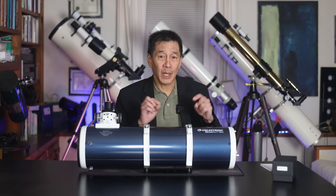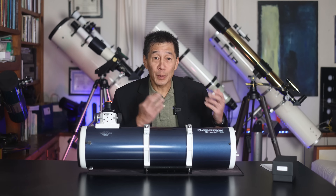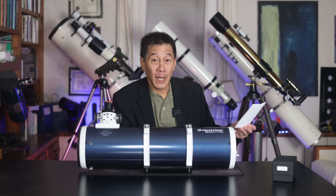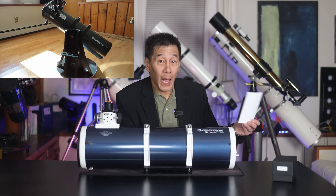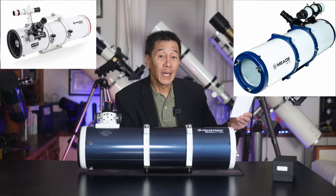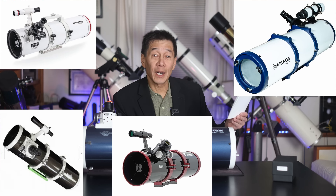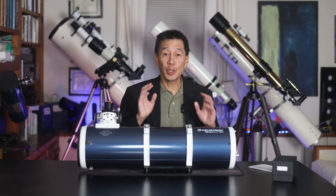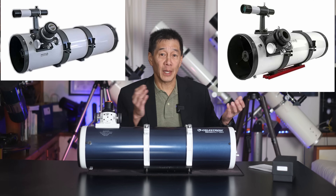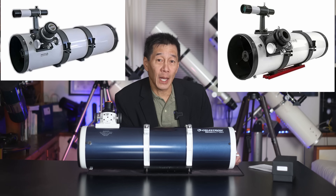I had the Orion Starblast, and now I have this one. There have been so many different versions, including the Orion, this Celestron, Apertura, GSO, Explorer Scientific, Bresser, Meade, Skywatcher, Photon, Altair, and at least two no-name generic models that I find on places like Amazon, eBay, and AliExpress.